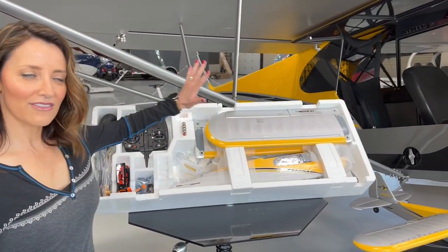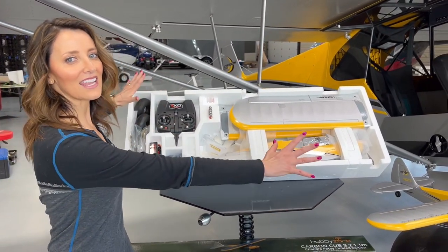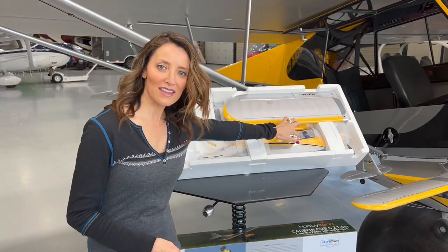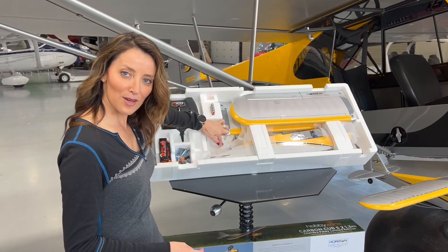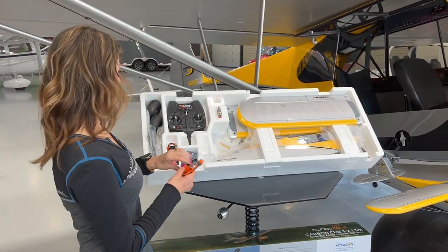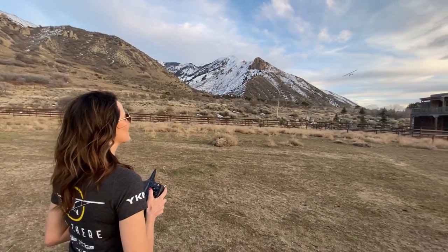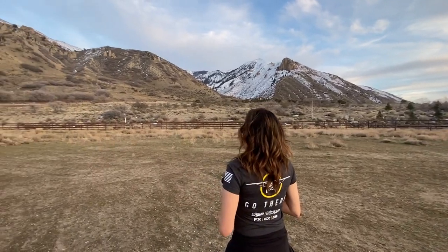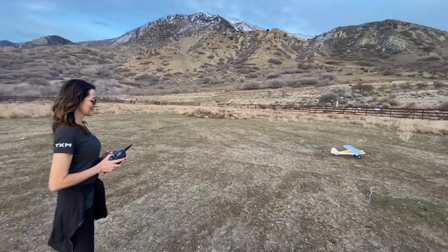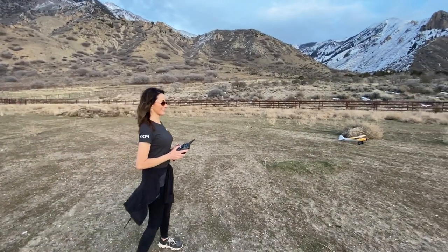It comes with everything that you need to fly, start to finish. You don't need anything else. All the way from the flight simulator connection, radio — it's got everything that's necessary. The motor upgrade makes it go a little faster. An extra battery is really nice because you can fly it for longer. It has big tires, so it gives you the capability of landing on grass, asphalt, dirt — I landed mine the other day in a cow pie, so we can add that to the list too.